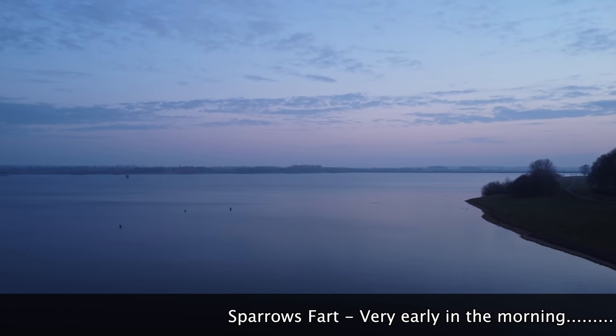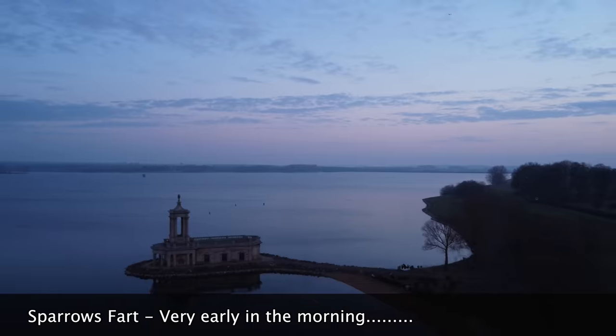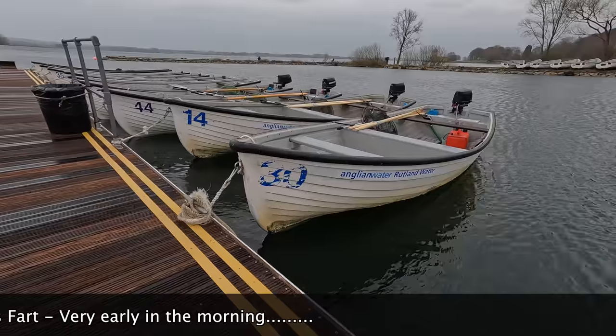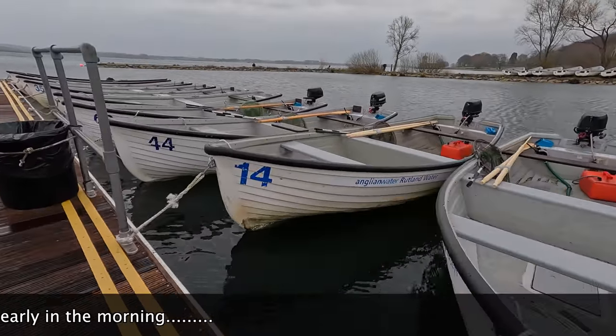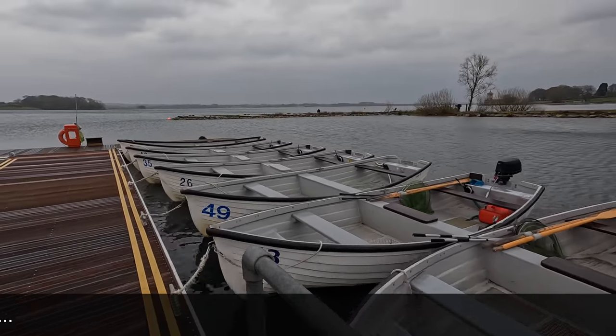Even at that early hour there were bank anglers starting to tackle up and wander up and down the banks. I'm lucky today — I've got a boat. So what I'm going to hope to cover is early season tactics from a boat. So without further ado, let's get into it.